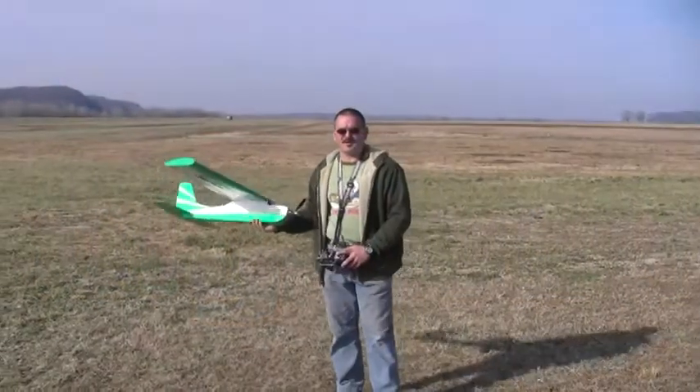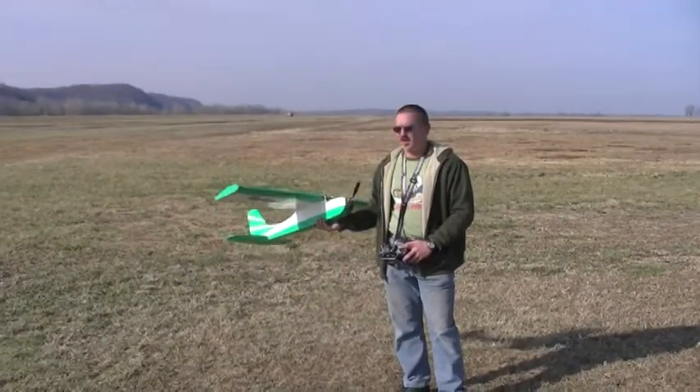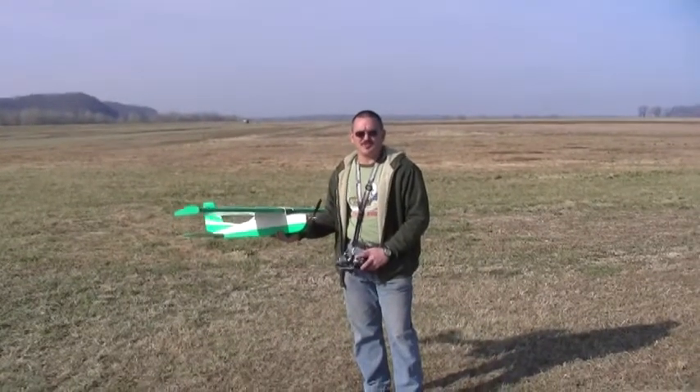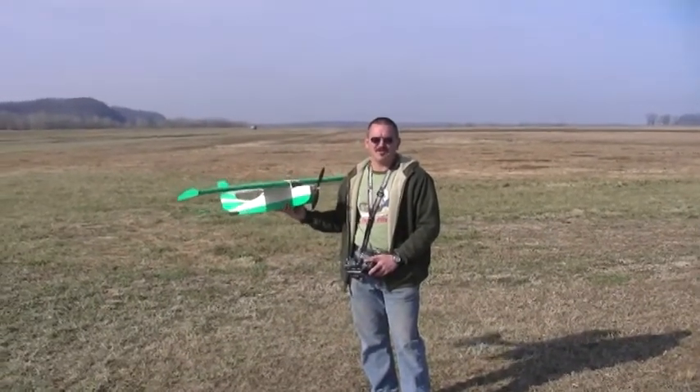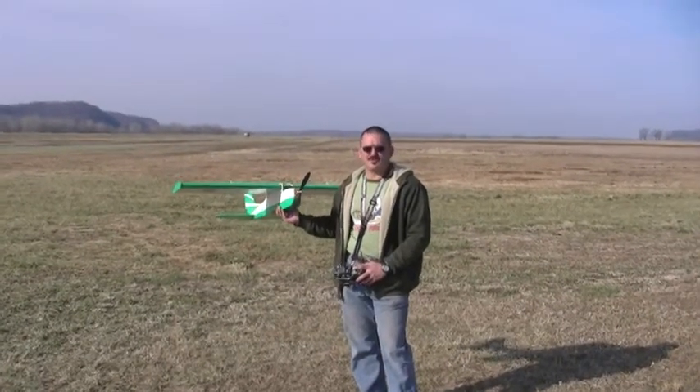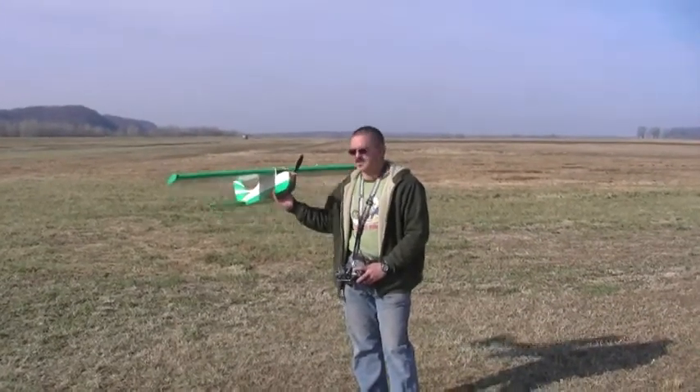We're out here at the Herman Airport for day one of the endurance testing. We got the GPS module loaded on board — we're going to track altitude, distance, and duration. This first flight we're going to set our time and throttle, and the rest of the flights will be the same as this one. Let's get her in the air.